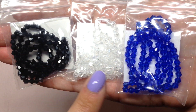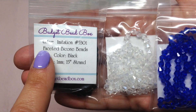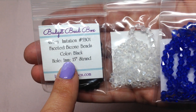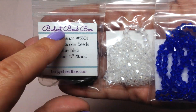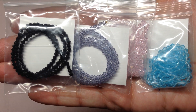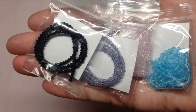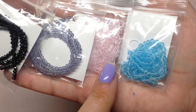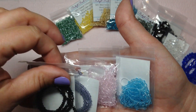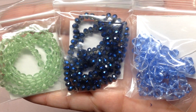Next we have three bags of four millimeter glass bicone beads — a nice royal blue, a basic clear, and a basic jet black. Each bag is labeled with color, hole size, and strand length; these are all 15-inch strands. We also have four other colors of glass bicones at three-and-a-half by three-and-a-half millimeter — slightly smaller than the four millimeter. A nice variety of bicones and seed beads already.